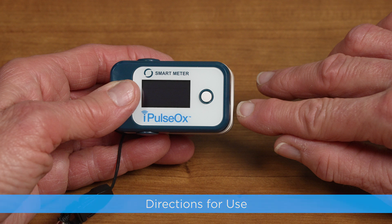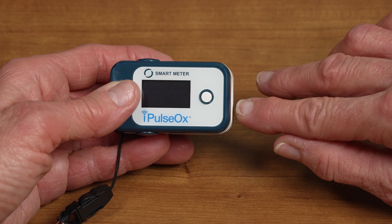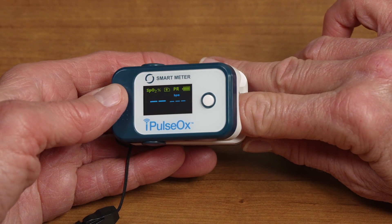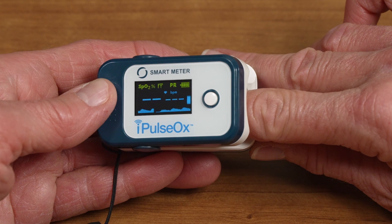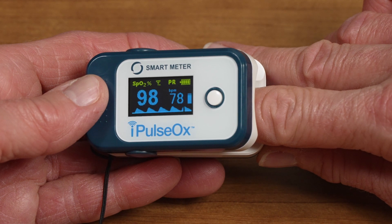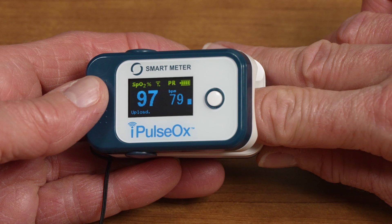Directions for Use. Insert your finger into the device, positioning it between the rubber cushions of the lid. Press the white Power Function button to turn the device on. After a few seconds, the SpO2 and pulse rate values will appear on the display screen. Keep your finger still during the measurement process, which should take approximately 30 seconds.